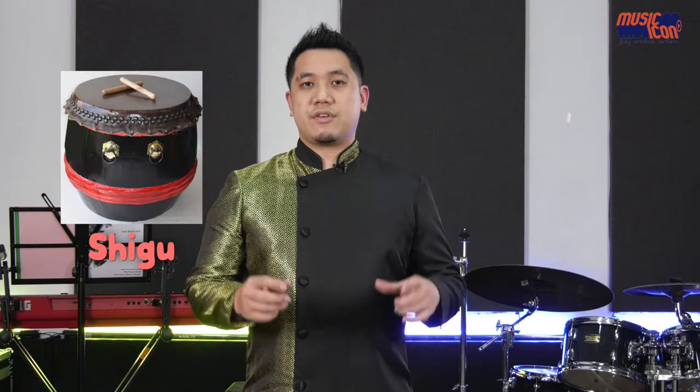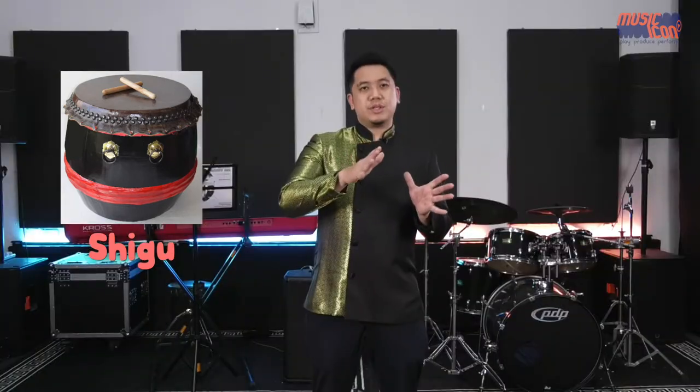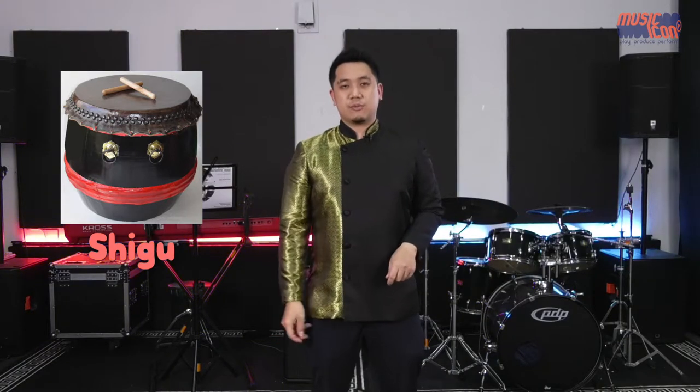The Shi Gu produces a very unique tone — very loud and ringing, somewhere between the mid to high tones — when struck by wooden mallets. These wooden mallets tend to be a little thicker than the standard ones used to hit the Bian Gu. You hit it on the edge and mainly with open tones on the center of the drum to produce this high-pitched, low-to-mid ringing tone.